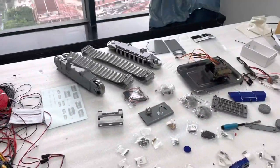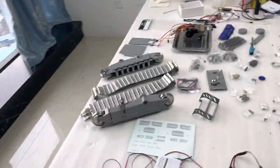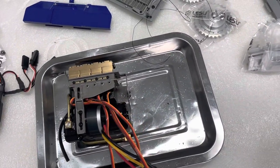We see other parts there — you can see the track. We have just tested this hydraulic system, the pump, the valve. So got a little oil on it.